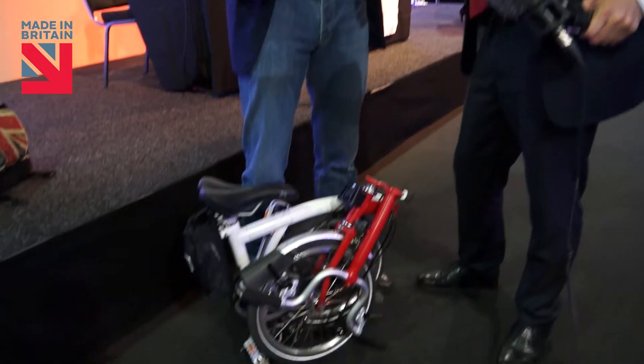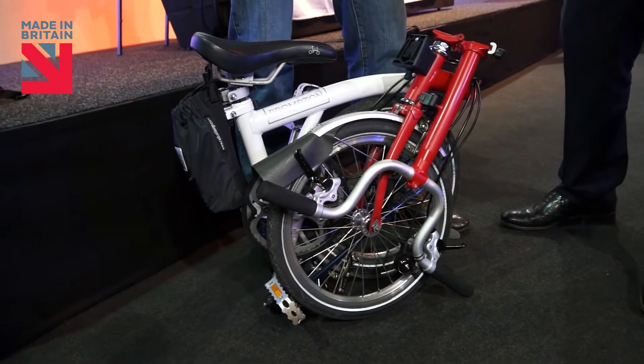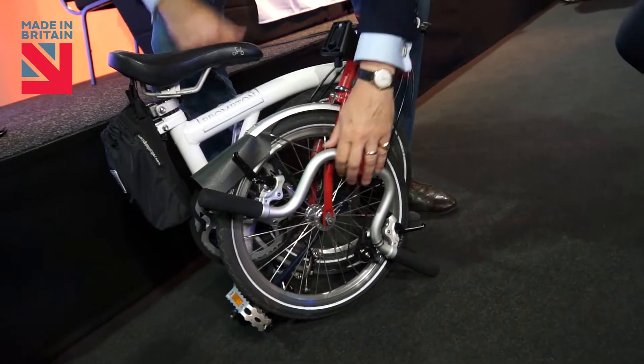This bike is made of loads of components. Give us a quick tour around where stuff comes from in Britain. Well, too often when people hear 'made in Britain,' they think that maybe it's come in a box from China, you take it out and stuff it with a British label on it — this is not the case here. So first of all, we'll unfold it.